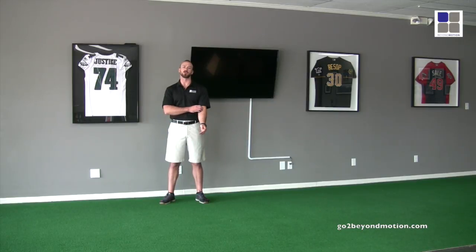Welcome to Beyond Motion here in Naples, Florida. I'm Coach Wibbs and the athlete of the day is Nick. Today we're going to talk about elasticity and reactivity and how that affects and relates to athletes in our sports.